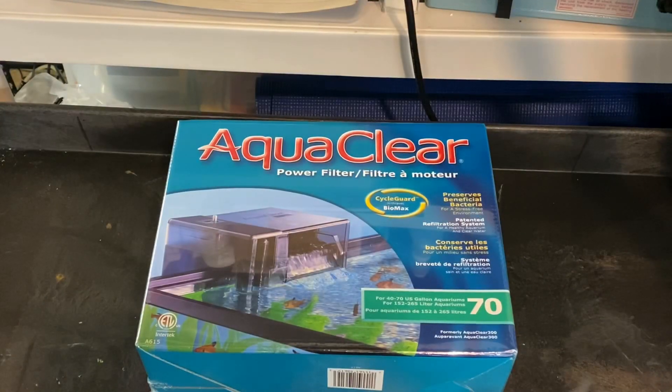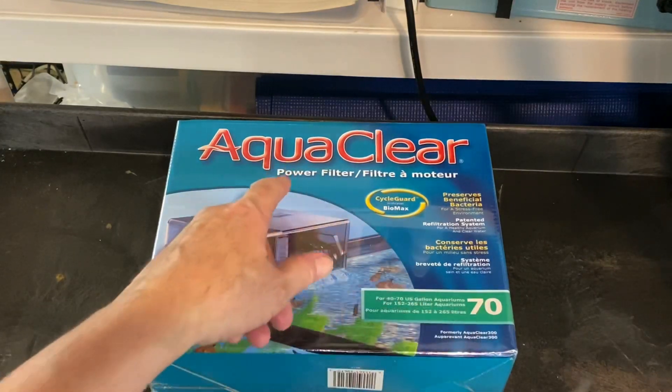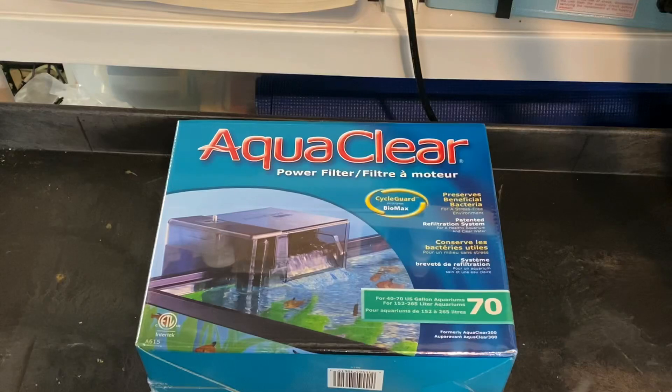Hey folks, Craig Hux, SmallFry Aquatics. Here today to talk about the AquaClear series of filters. What we have in front of us here is an AquaClear 70. It's a power filter, and we're going to go through this mainly because one of the guys online had a failure of his filter and provided a lot of flooding in his fish room. I've had the very same thing, so I want to talk about how these filters work and how you can avoid the same problem.